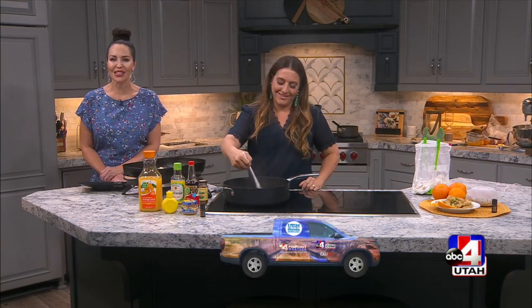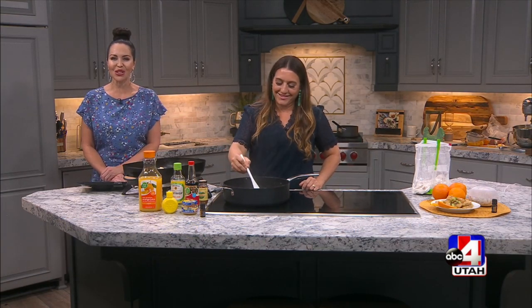We are in the kitchen using essential oil in a savory dish for this sponsored content. Krista Numbers from doTERRA is joining me with a recipe for orange chicken.